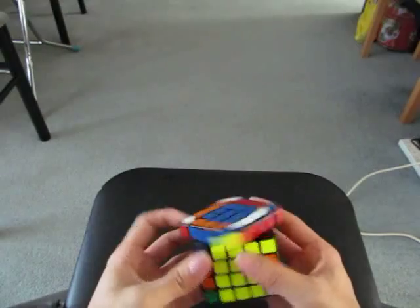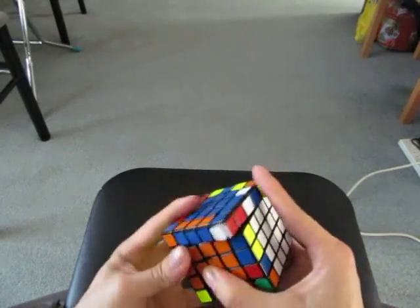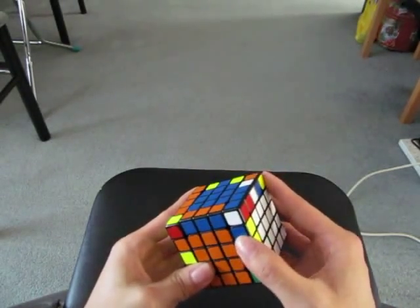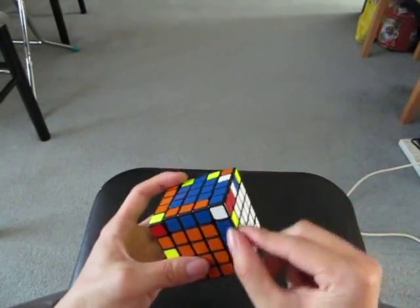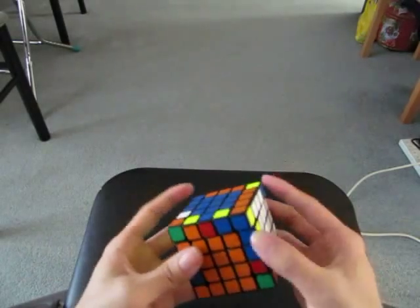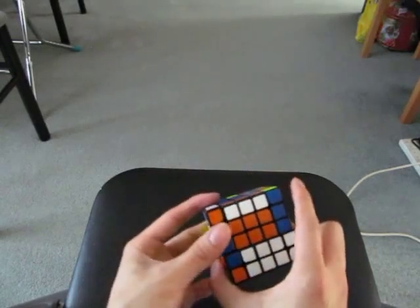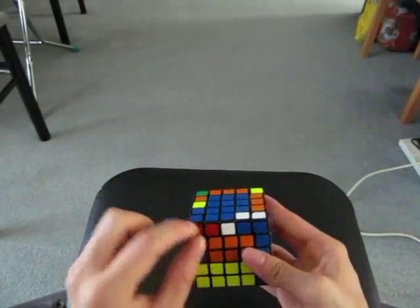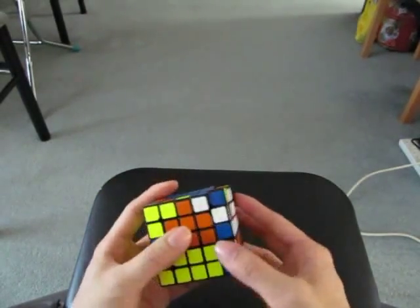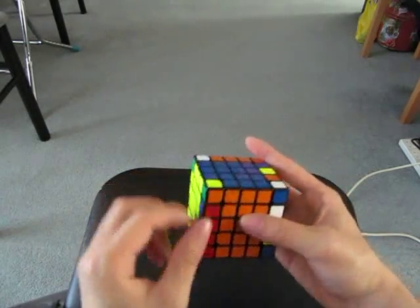Now I'm going to do two F2L pairs. I'm going to do the last four treasures now. I already see this semi-pair, so I'm going to solve that. I see these two — they match, they go together. So if I solve this one first and then add in the other blue and red wing, I could immediately do this afterwards. And then flip this. Then restore the centers, and this is solved.